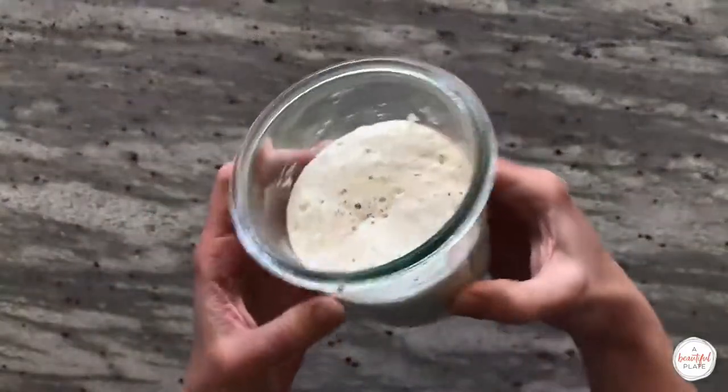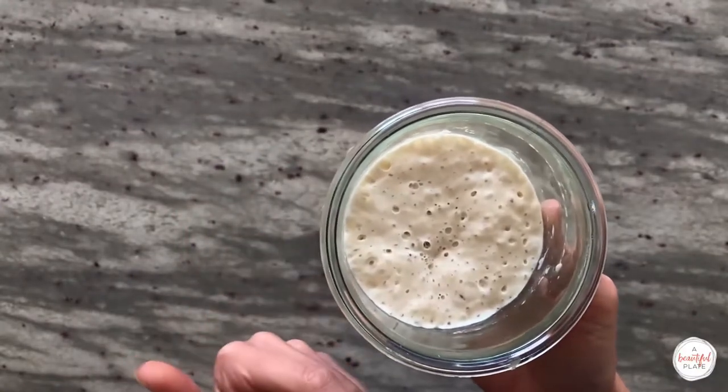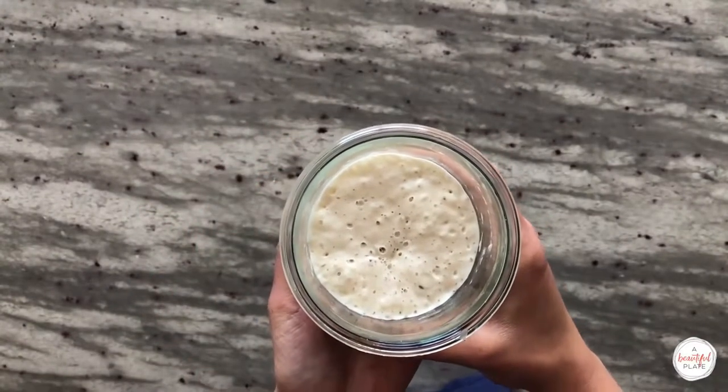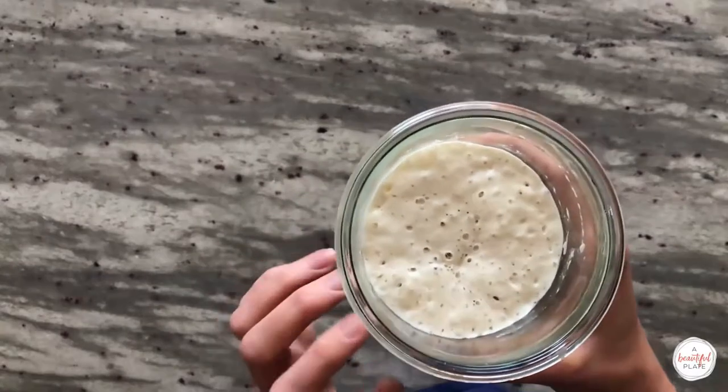Many sourdough recipes call for creating an offshoot starter or levain. This is a great way to adjust or tweak a timeline to suit your preferred baking schedule. I prefer to simply use a portion of my ripe starter in my bread dough, which eliminates one extra step and works better for my preferred baking timeline.